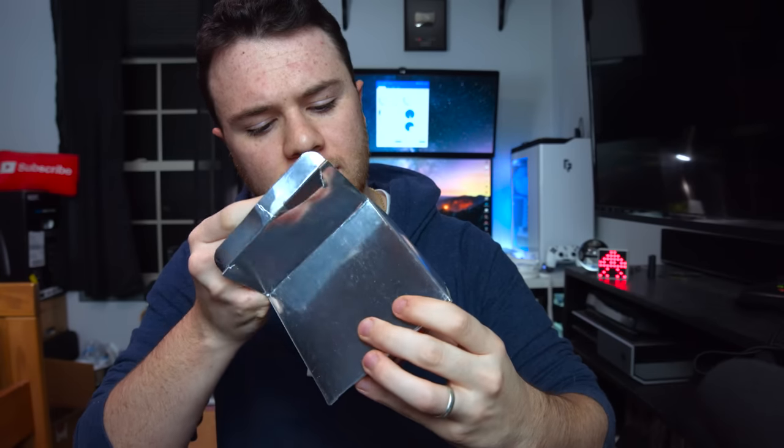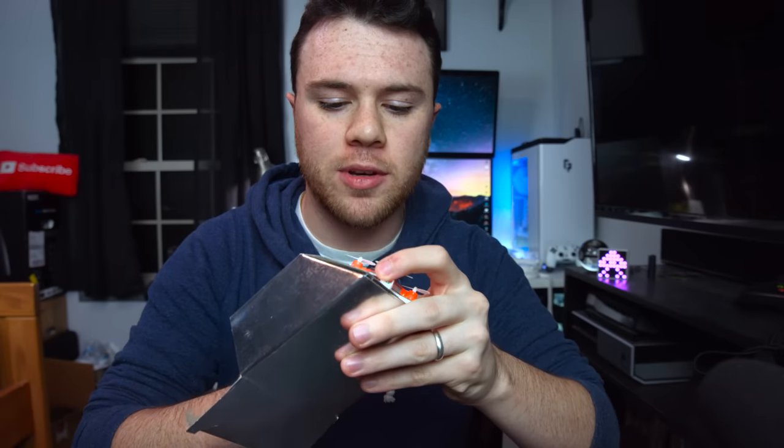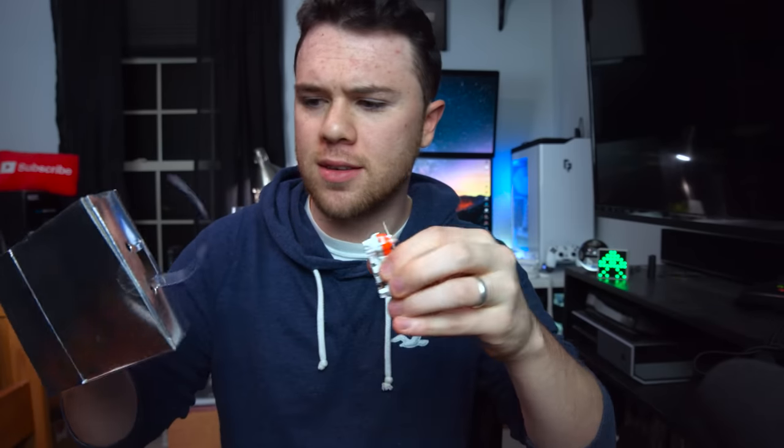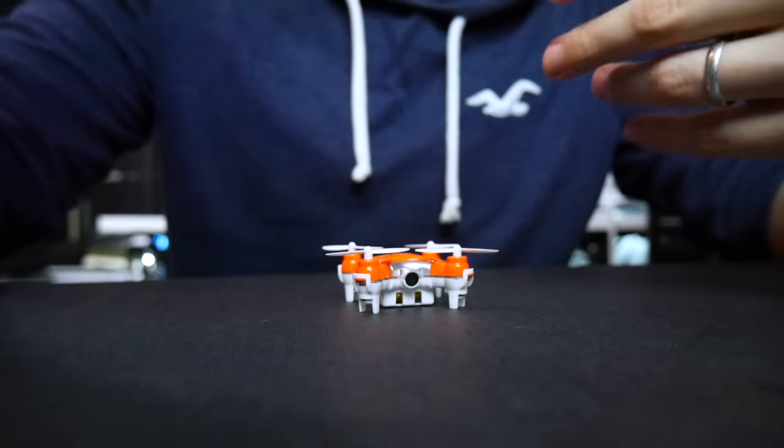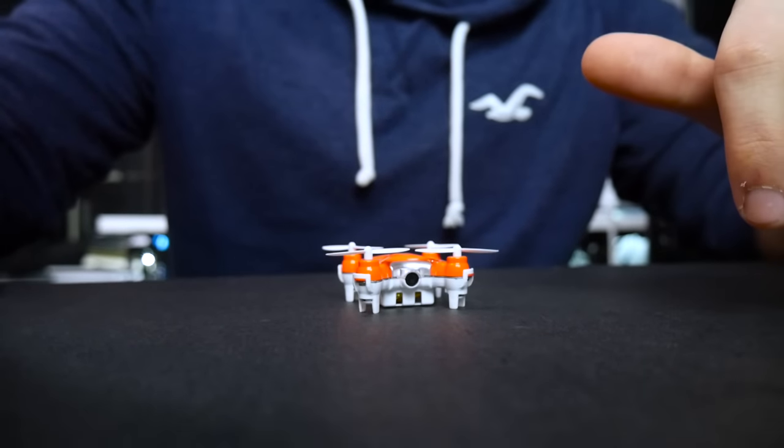Let's take the actual drone, the quadcopter, out of the box. Look how tiny this thing is — I'd say the size of my nose. I have a pretty fat nose, but comparatively speaking it fits in my hand. It's a very mini quadcopter, great to fly in the house I would assume. For the price, not gonna really pose a threat to someone. Batteries in — we have light. That's always a good thing.